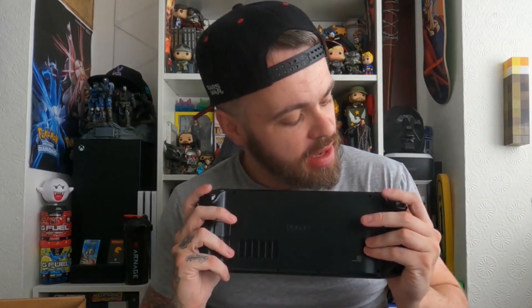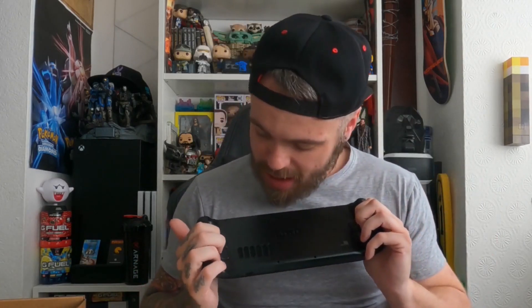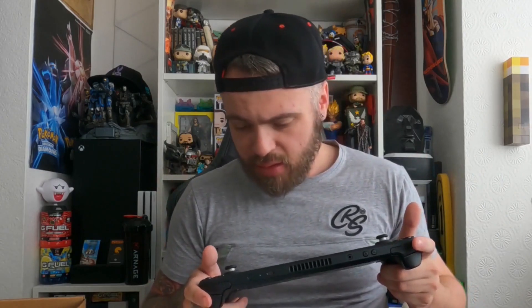Nice little paddles there — you've got your L1, L2, R1, R2, and ABXY. It looks pretty nice and decent, obviously made by Valve. Looking great so far.